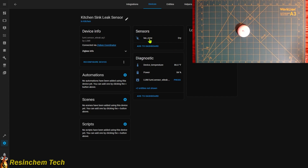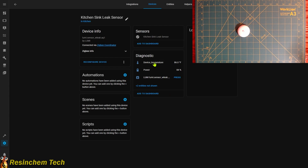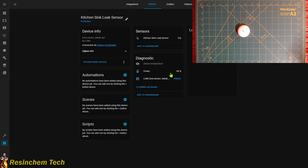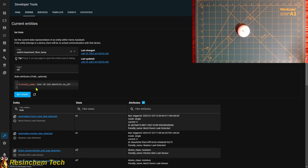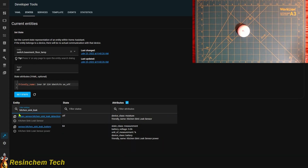Going into the device, I have my binary sensor here, which I'm going to rename. You can name these anything you want. It also exposes a temperature — this is going to be the temperature of the device, not necessarily the temperature of the room. We also have a power entity, which is our battery rating. This one is showing 84%. And that was it — we now have everything in Home Assistant. There's our detection and there's our battery. It was that easy to get this into Home Assistant.